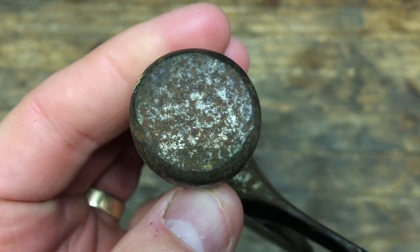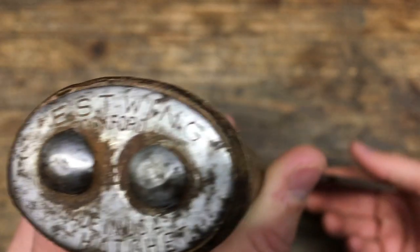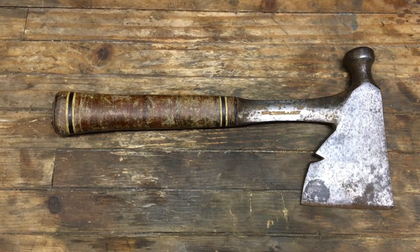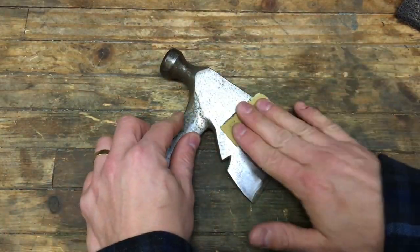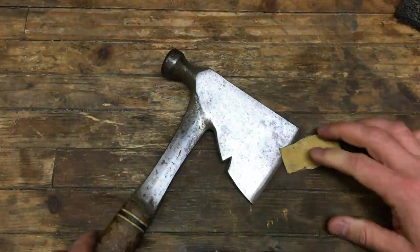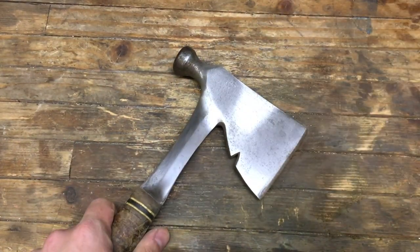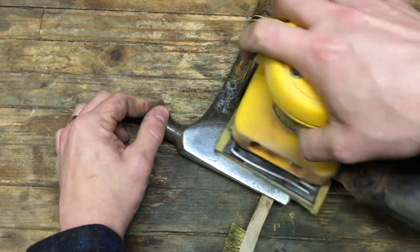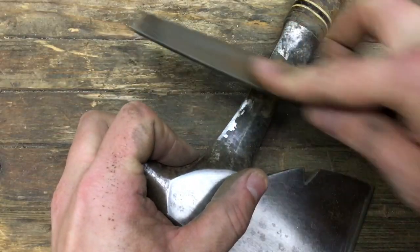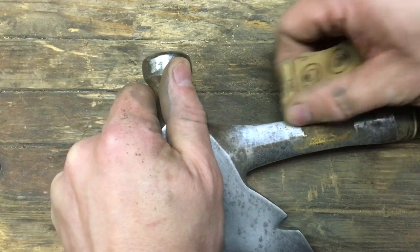This hatchet was one I picked up with plans of doing copper plating and a new micarta handle to match the hammer I recently did, but the leather handle was in such good shape I didn't have the heart to cut it off. It was still in good enough condition that I felt it could be restored — the hatchet really just needed a basic cleanup.